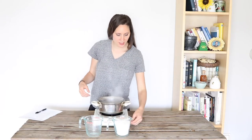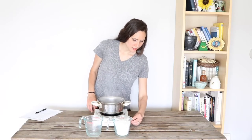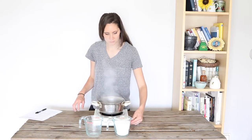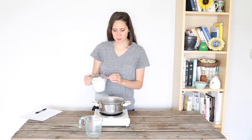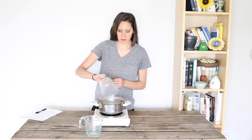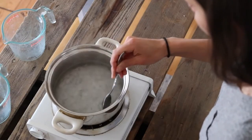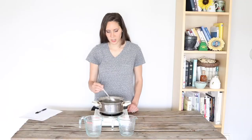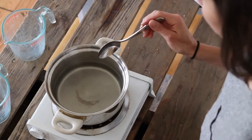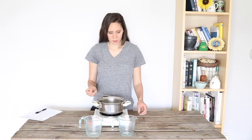Now that our water has come to a simmer, I'm going to go ahead and turn the heat down. I had it all the way up so it would heat quickly, but I'm going to bring it down about halfway so that it's not boiling too rapidly. And then I'm going to go ahead and just add my magnesium flakes. You just stir it a few times and, as you can see, it dissolves completely — you see no more flakes or anything — and there's your brine.